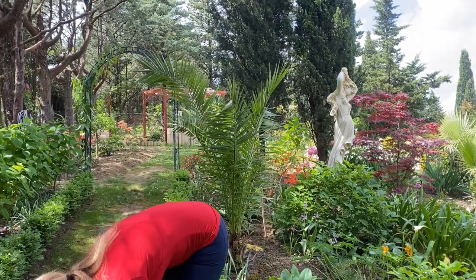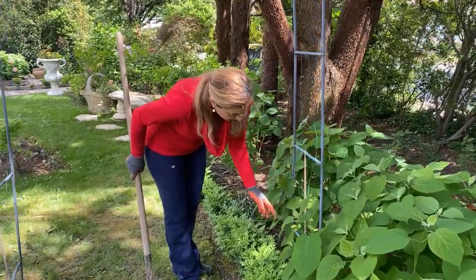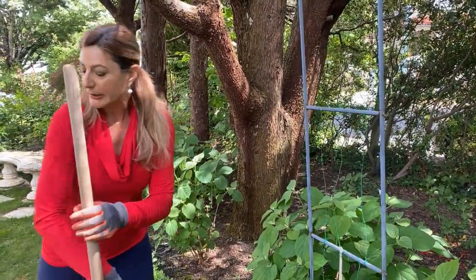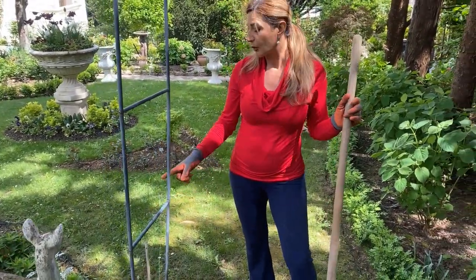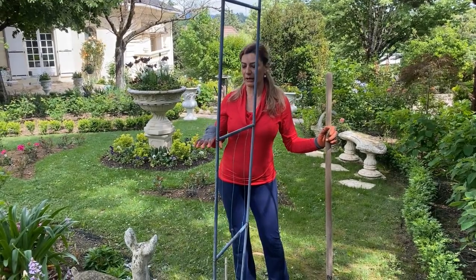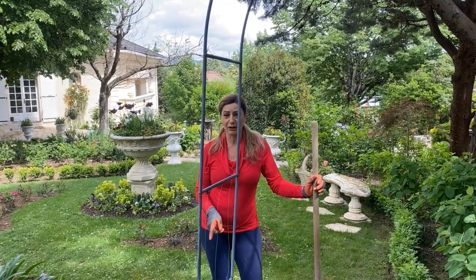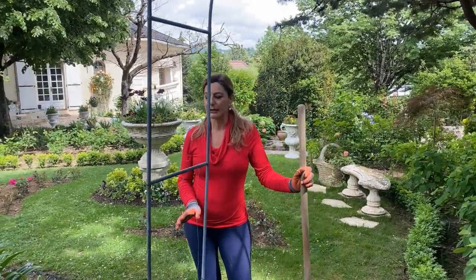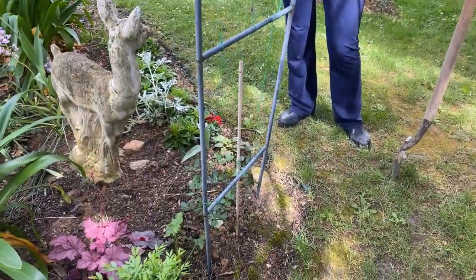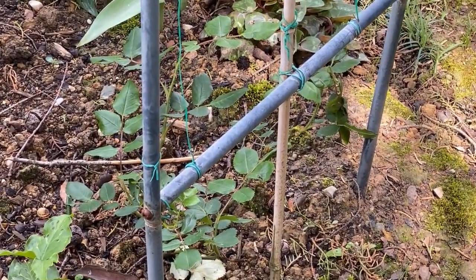Now let's dig up the clematis that we need to transplant. Look how well it's doing — last year it grew about this high then disappeared. I thought it died. The other one on the other side also wasn't doing well, so I removed it and planted a David Austin rose there. Eventually we'll clear more branches to give more light. This new rose is Crown Princess Margarita — I've read it doesn't require much light to perform, so we'll see how it does. But this clematis is going to go to a new location.